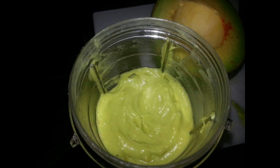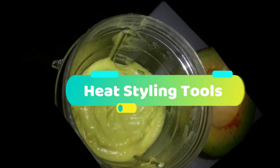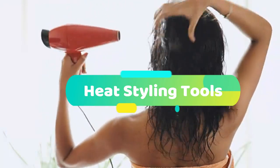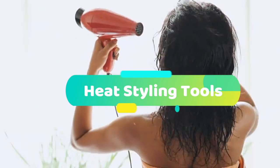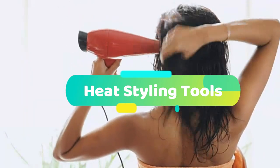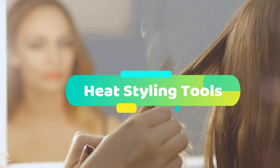I am using three ingredients to make this pack. What is the damage we have? We use hair styling tools — we use the dryer, we use curling iron, flattening, and high-straightening iron.